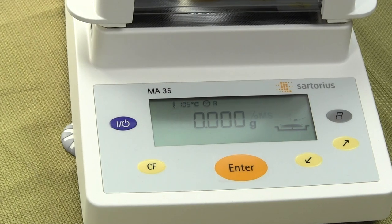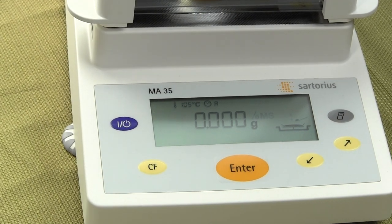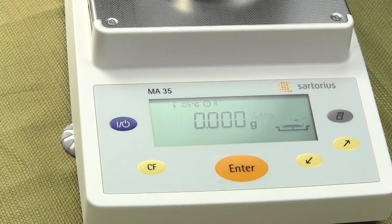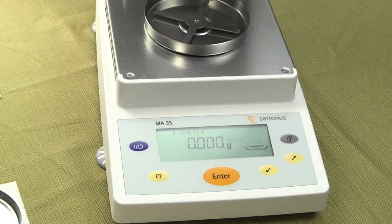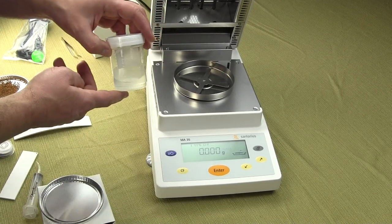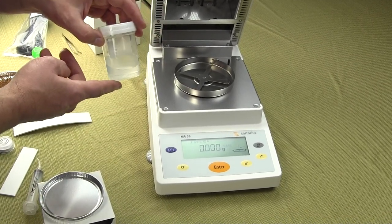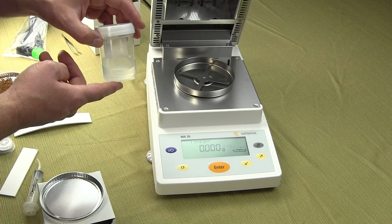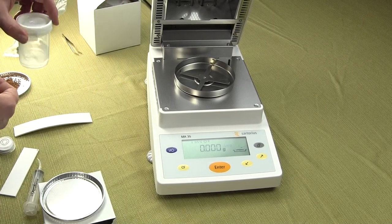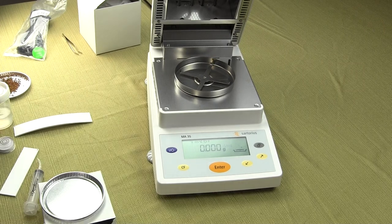The moisture balance does take a little bit of time to run a test. We've made a solution here — 90 grams of water and 10 grams of salt — so we should be getting approximately 10% solids.